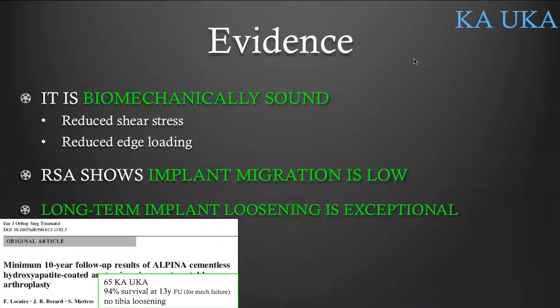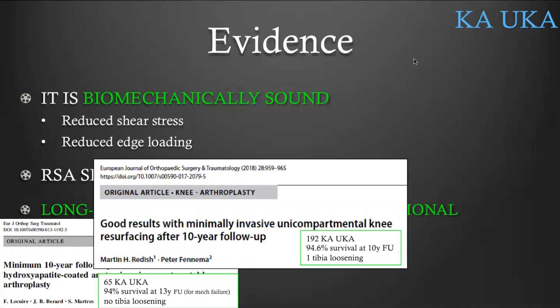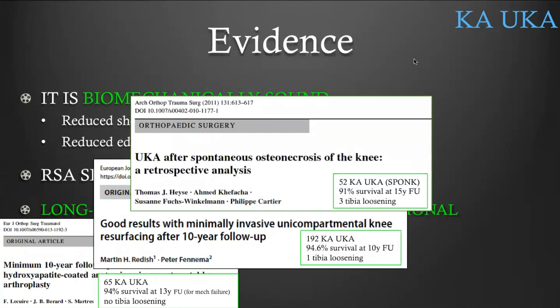Clinical studies show that long-term tibial implant loosening is exceptional. Regarding KA UKA: out of 65 KA uni at 13 years follow-up, there was no tibial loosening and 94% implant survival. Reddish reported that out of 192 KA UKA at 10 years, there was only one tibial loosening and 94.6% implant survival. Heise, with 52 uni where the indication was spunk, showed at 15 years only three tibial loosenings and 91% implant survival.